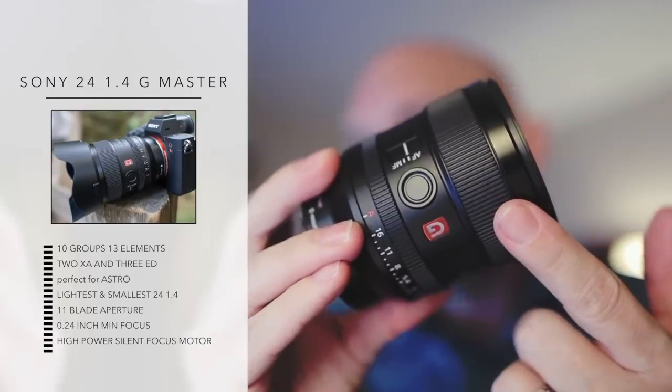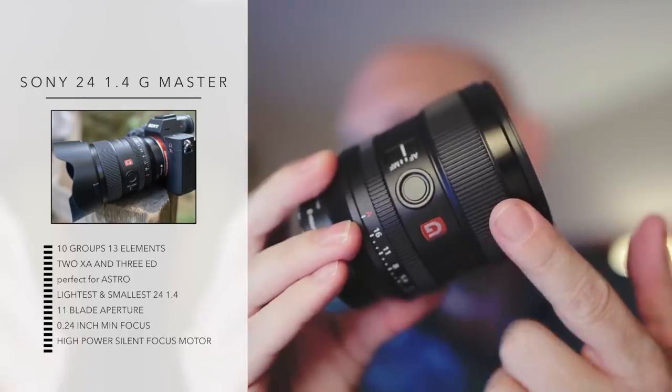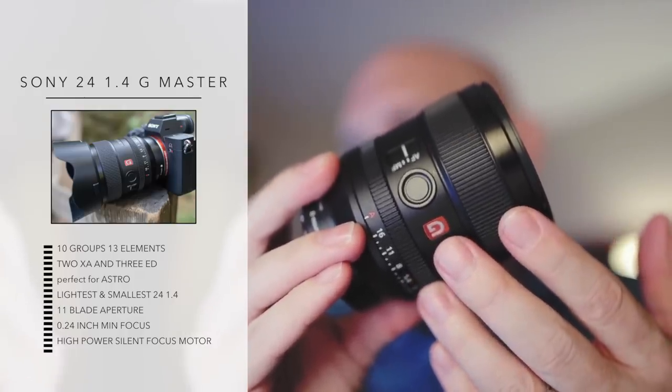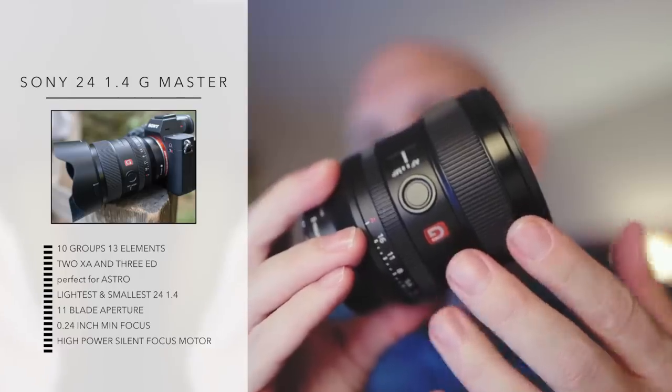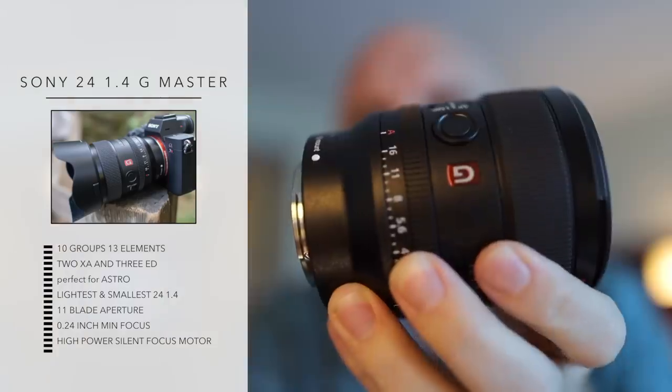There's an XA element in the front and the competitors only use a normal aspherical. The XA extreme aspherical will bring higher resolution at all apertures, and that means there is no significant drop in quality in the corners with this lens even when shot at F1.4.